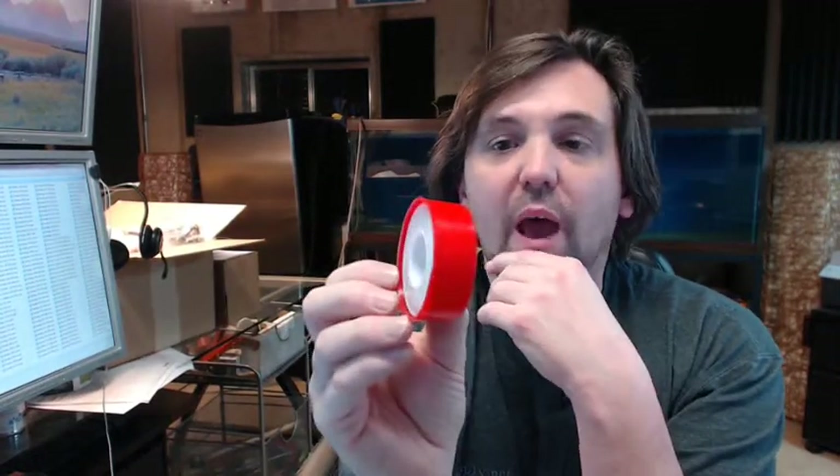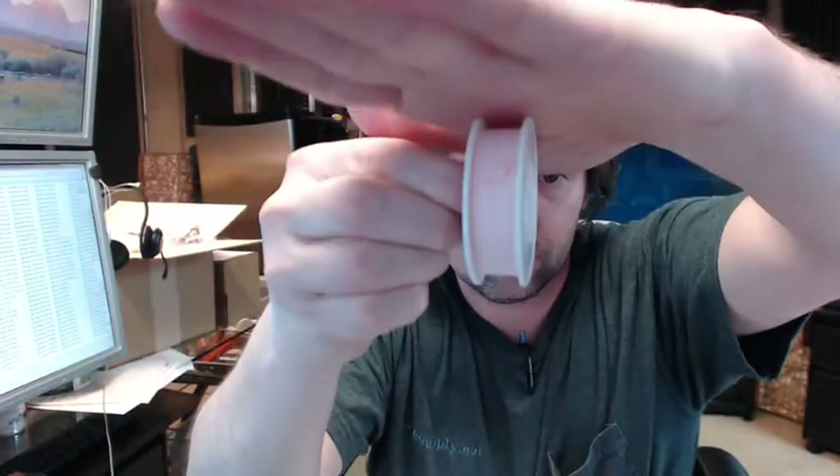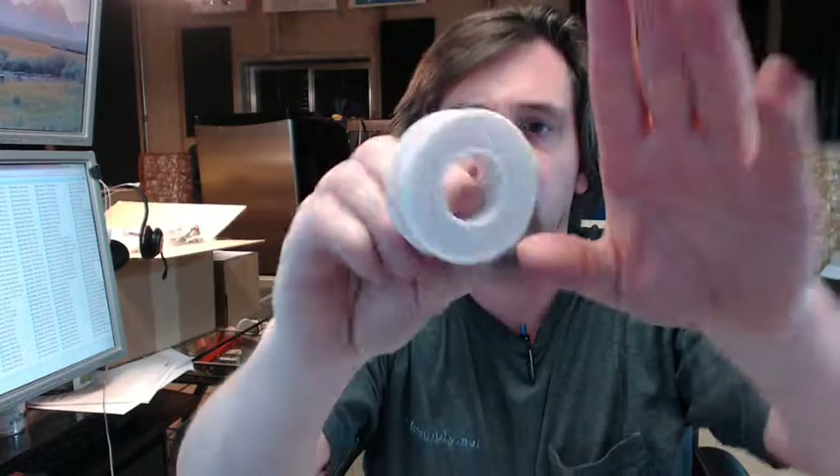This is a 1.5 inch by 520 inch pink roll of PTFE tape — you might be able to see that it's pink, but there's a bit of glare from the overhead lights.